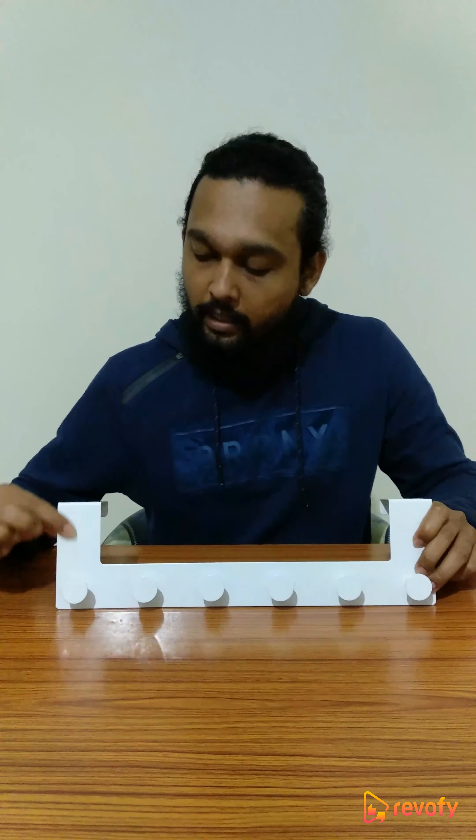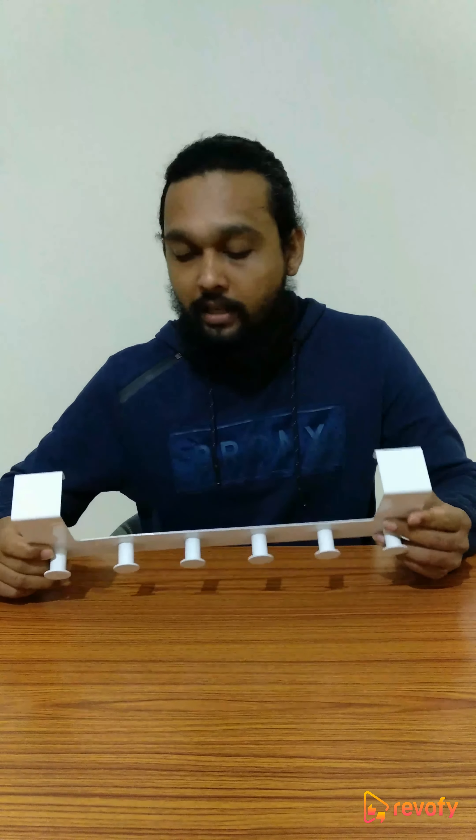The best part about this is it is completely made out of stainless steel and has a very shiny white coating on it, which looks very good on dark doors or even lighter doors. It looks very good either way.